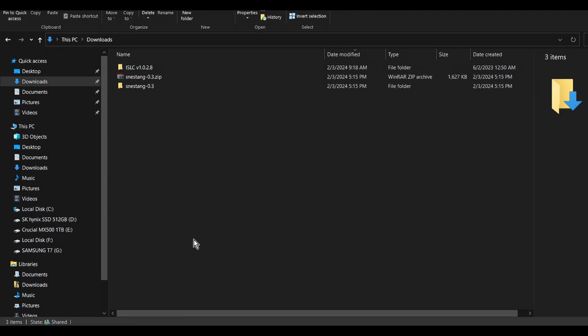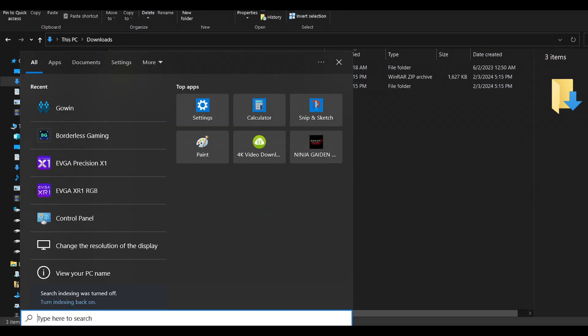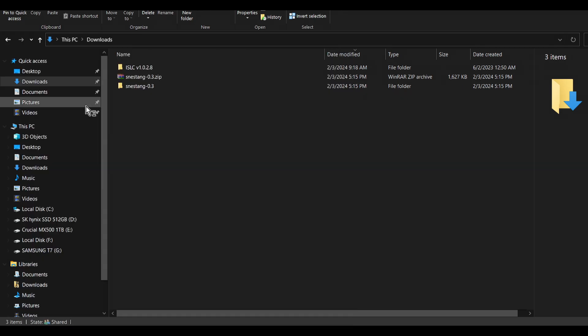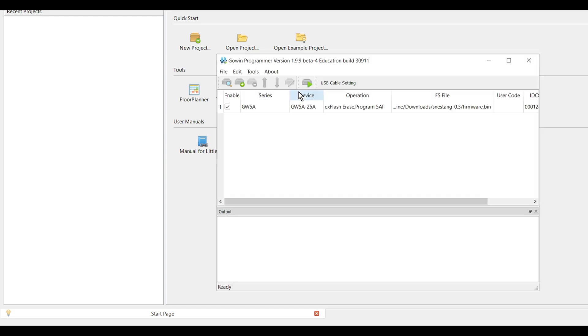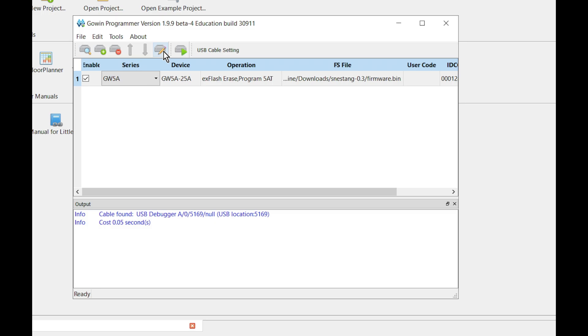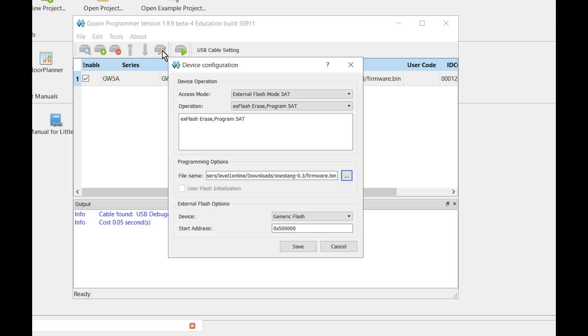Connect your FPGA device to the computer, then launch the GoWin software and open the programmer. Select the device, hit the pencil icon to configure device, and make sure external flash mode is selected.